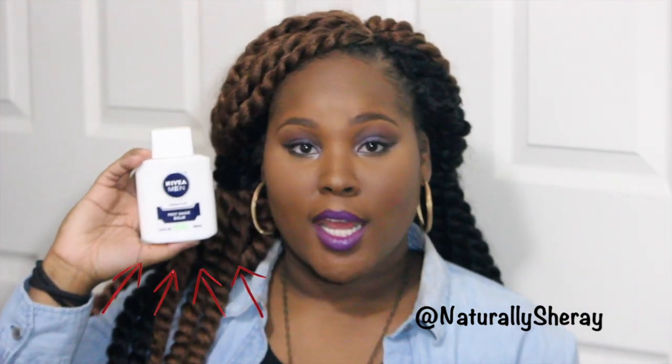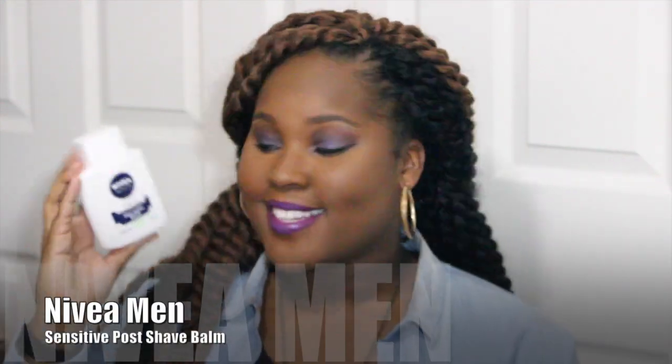Hi guys, it's Natalie Sharae, and today I'm coming to you with a quick video — more of a mini rave — to talk to you guys about this new primer I got. And you're like, girl, what? No primer — this bad boy right here. It is the Nivea Men Sensitive Post Shave Balm. Yes, your girl uses a post shave balm as a primer. Not a female post shave balm, because they don't make post shave balms like that for females — it's a men's sensitive post shave balm. I got wind of this product here on YouTube.